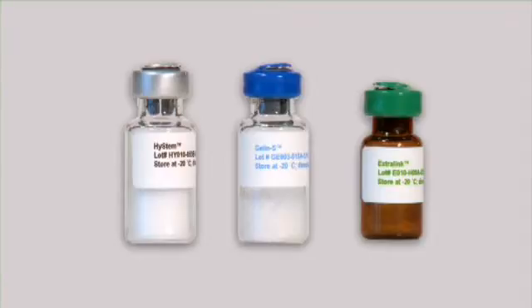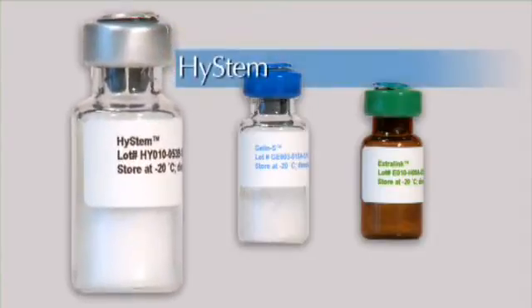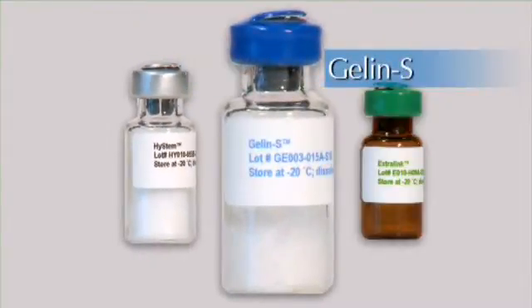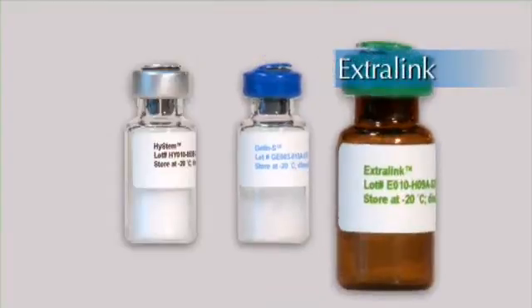There are three easy-to-use components: HySTEM, which provides the hyaluronate backbone; Gel-NS, which provides the cellular attachment sites; and Extra-Link, which cross-links the two together.